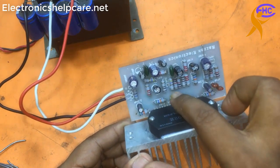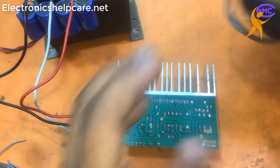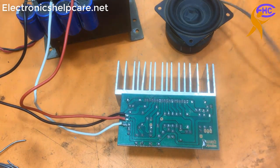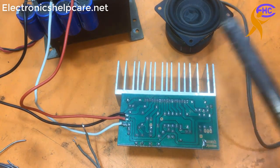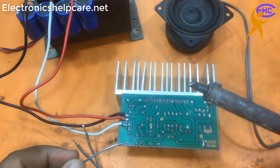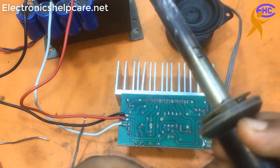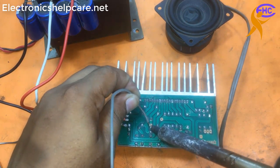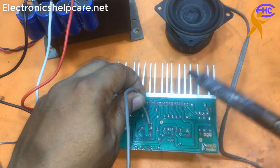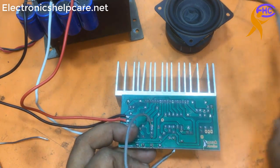Now I connect the voltage. This is the speaker output - two speaker outputs are here. This is the speaker output - one speaker output is here on the right side. This is the ground voltage.